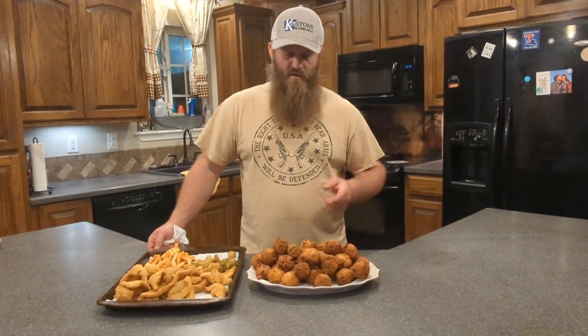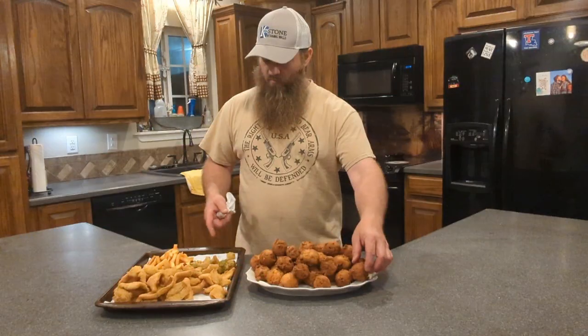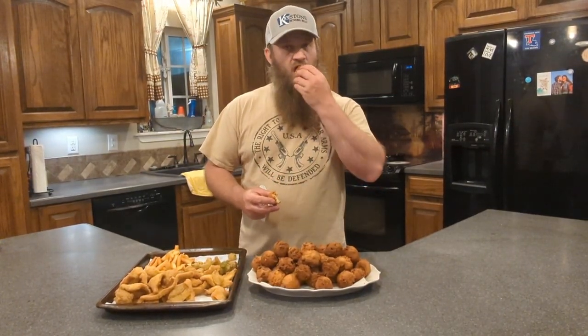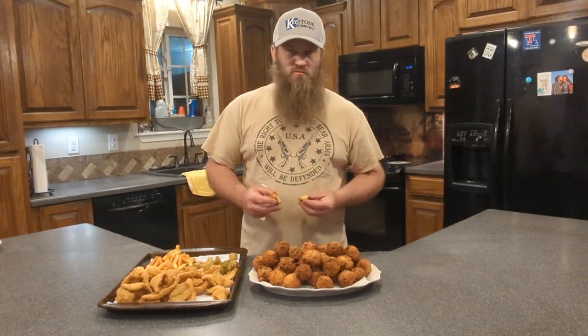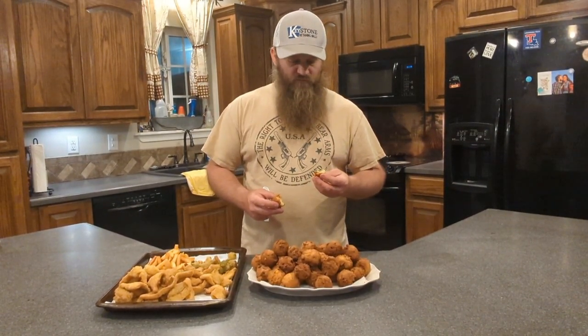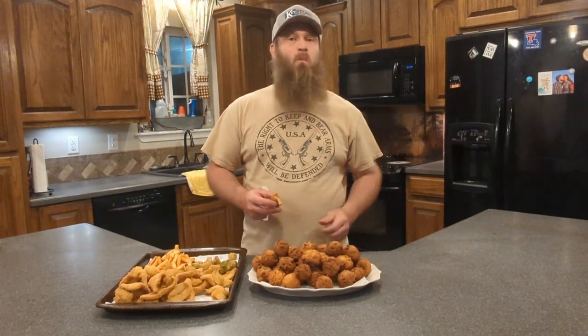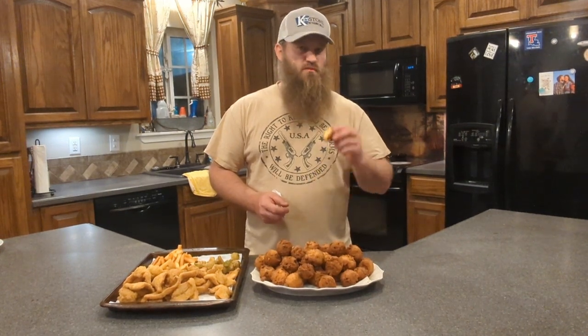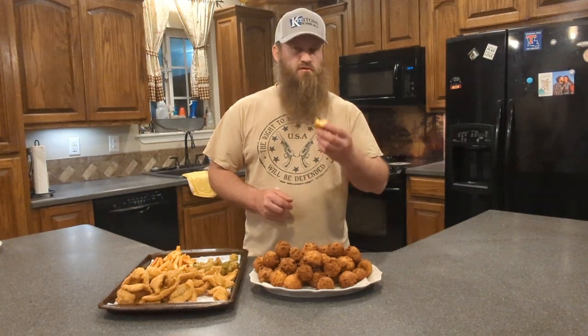Alright, we got our hush puppies done, got our fish, some okra, some fries. I'm going to try one of these hush puppies real quick. They're just right. That is the best hush puppies that you'll eat — guaranteed. That's going to be it for this one. God's Country Hunting Fishing, keeping it real.